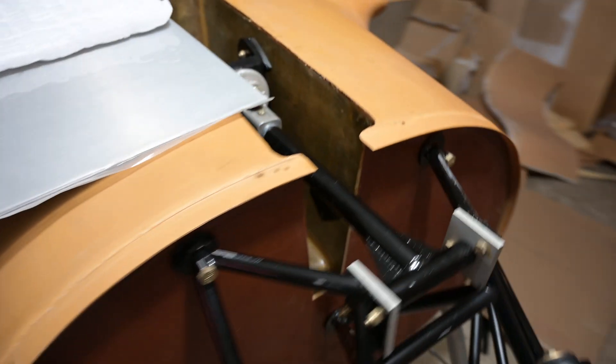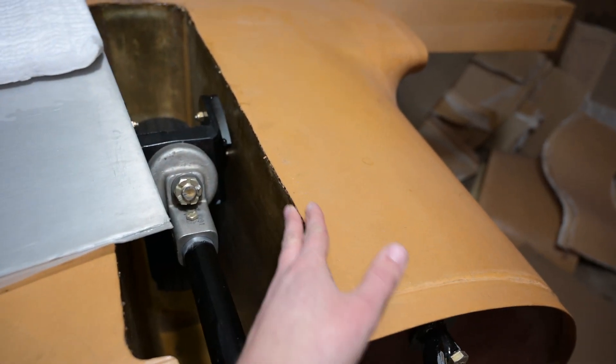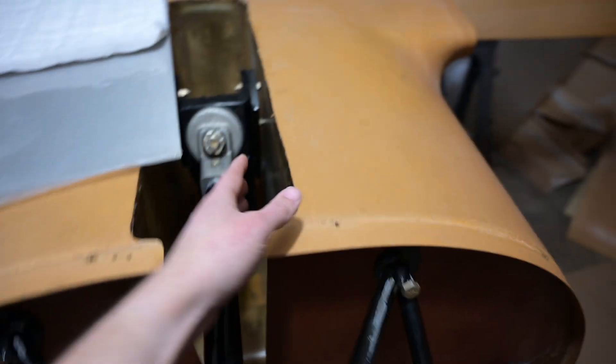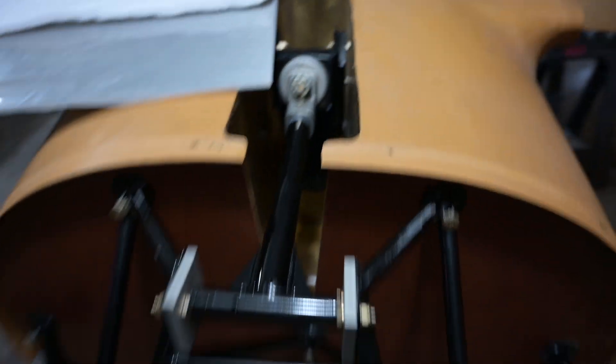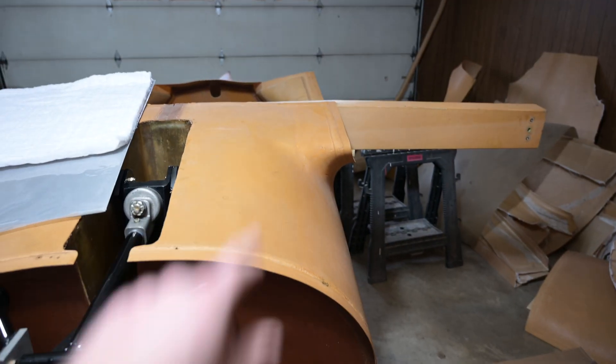After that, my resin finally arrived, so I can go ahead and do my two-bid layup on the inside of here to get the nose gear well completely sealed in - like, finally. And after that, everything on the nose of the aircraft is pretty much done, and we can focus on the main gear.